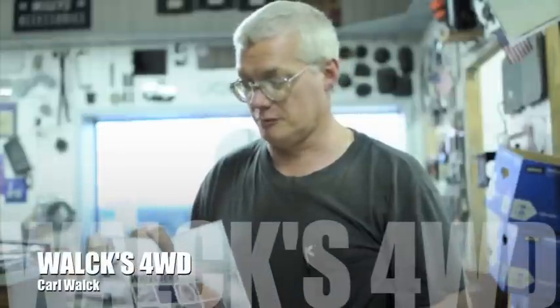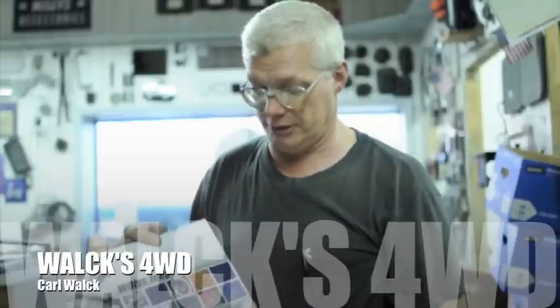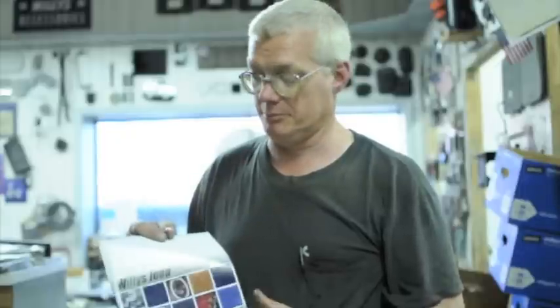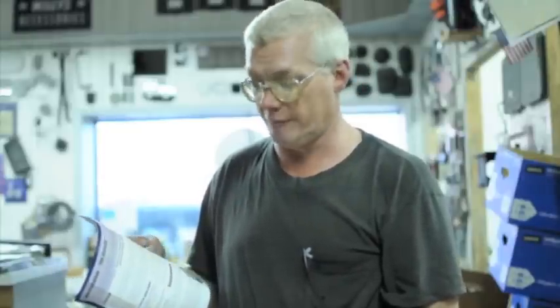This is Carl Walker from Walks 4WD. We printed up this little Willys restoration guide for people looking to buy a Willys Jeep. It helps you when you go to look at a Jeep — what to look for when you're buying it, as far as rust and running, which model, and what's easy to get parts for.